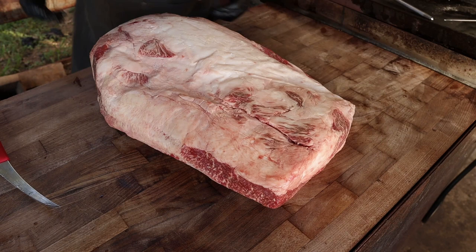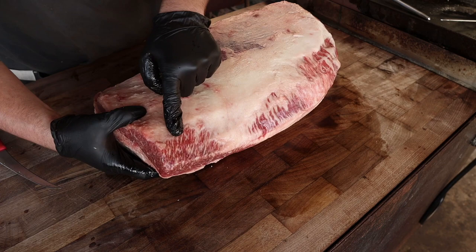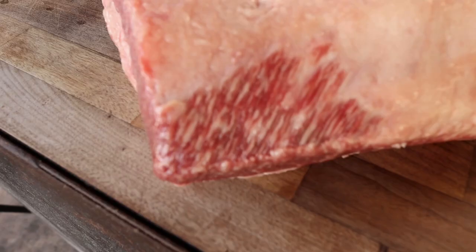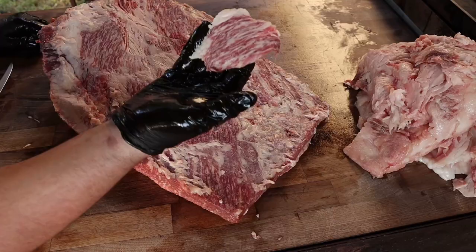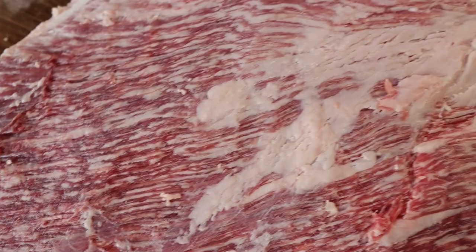That is probably the biggest brisket I have ever seen. This is the top right here. We got the point muscle right here — you can see it cascading. We got these beautiful end caps. Look at that lean right there. That's the lean side of the brisket, and it is heavily marbled. That is what I'm talking about right there.